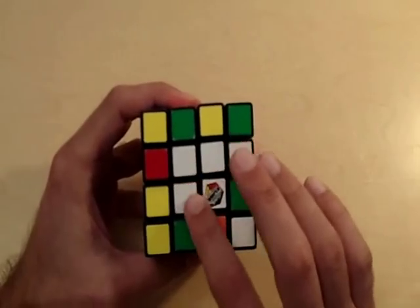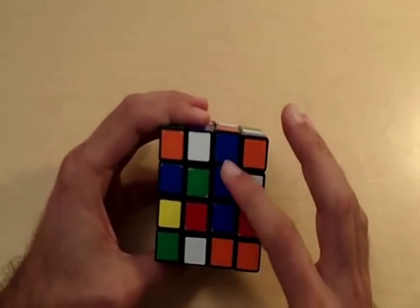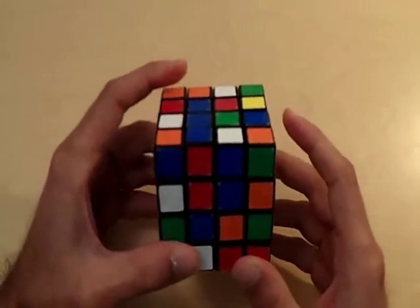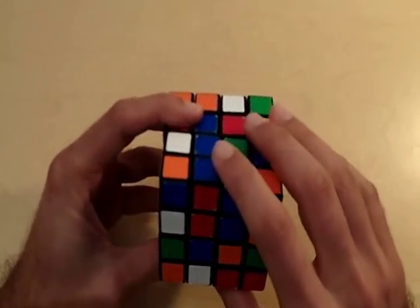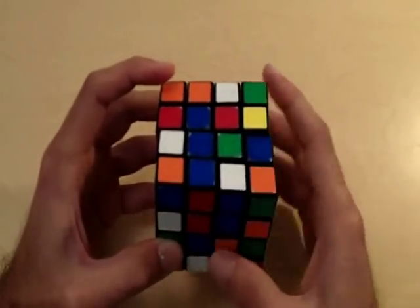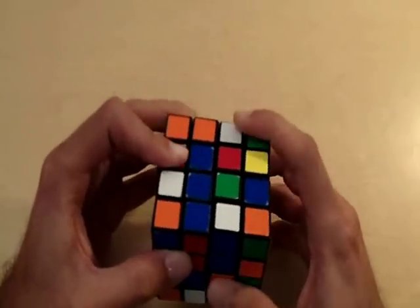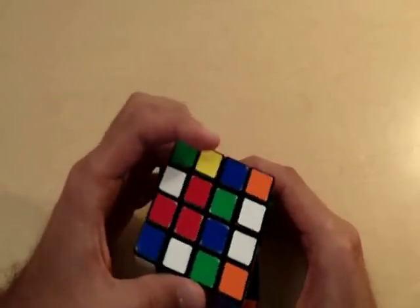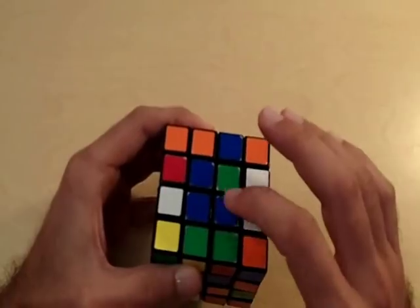We haven't messed up our white side which we already solved. Now let's solve for our third side. This side already has two blue pieces, so I'm calling this the blue side. The two pieces already correctly placed need to form a vertical line directly above the piece we're going for. I'm going to bring this piece to the blue side, lose those two pieces, then move it to the right side so I can bring the left side back. Now I can bring the left side back and I didn't lose those two blue pieces.